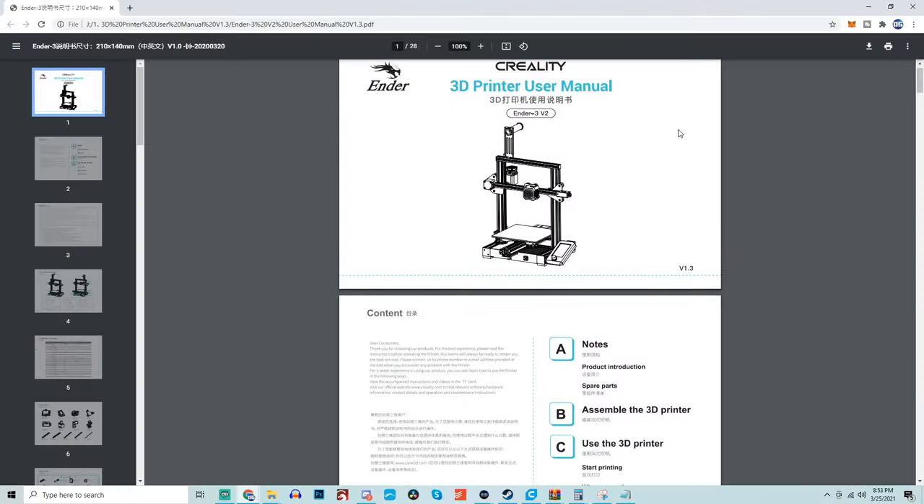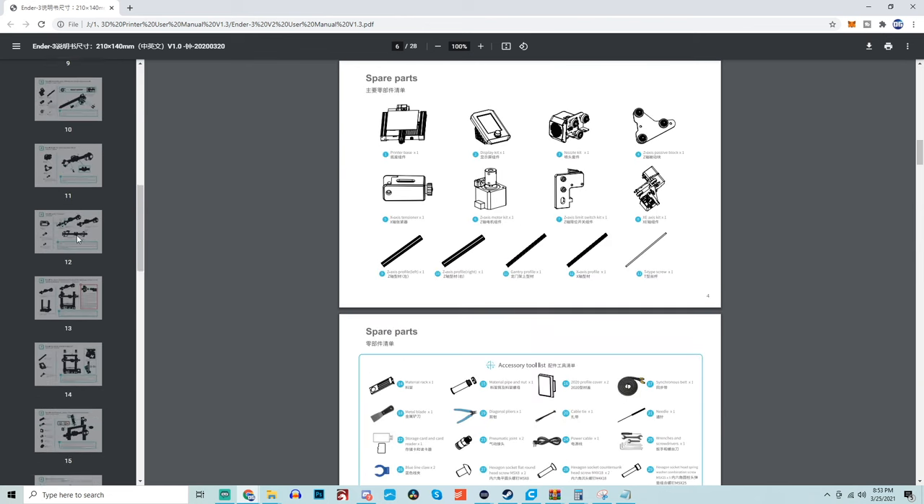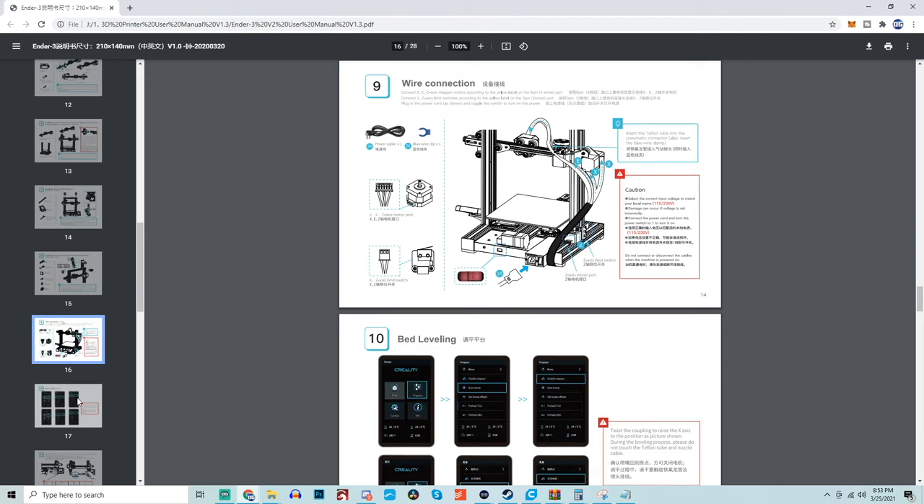There are individuals like myself and others who make install guides for these printers, but having the manufacturer provide a paper copy, a PDF copy, and a video really checks all the boxes and is awesome. For someone that hasn't assembled a 3D printer before, you can expect assembly of the V2 to take anywhere between 45 minutes to an hour.